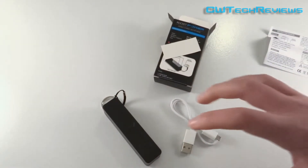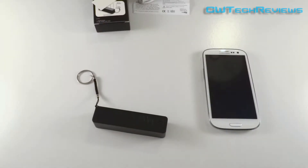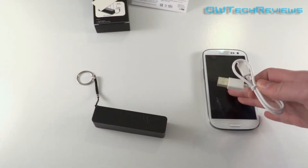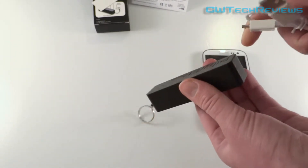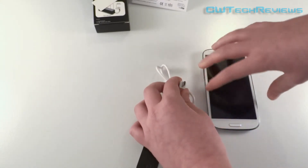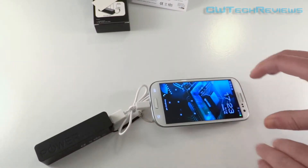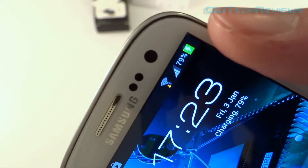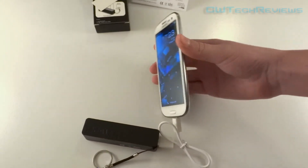I'll now show you a quick demonstration of the product and how simple it is. I've got my phone and the power bank. I'll plug the cable in and connect it to the phone to see if it charges. There it is — it is charging the device now. As you can see at the top, it has the little charging symbol. It is definitely charging at the recommended input, so it's not going to damage the device.